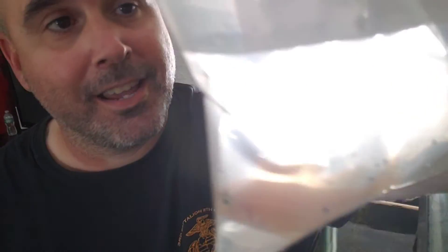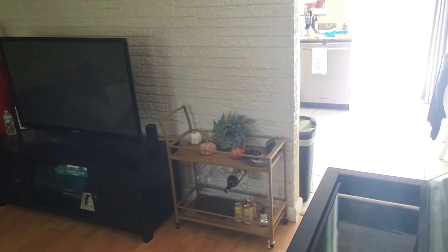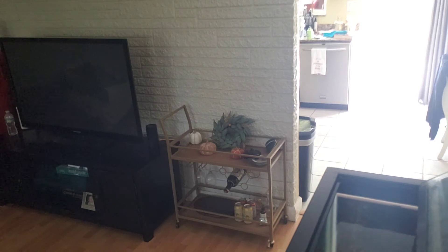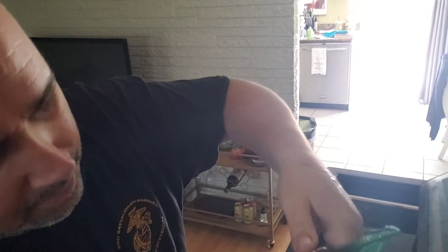Oh my gosh, I can't wait until they get mature and they get that red — their scales are real red. Oh man, this is going to be awesome. That's one of the blood red ones.